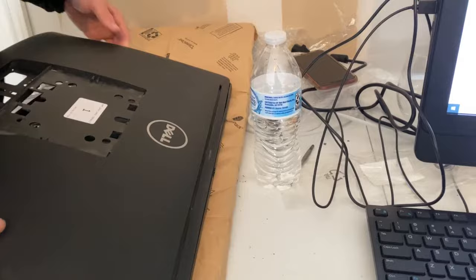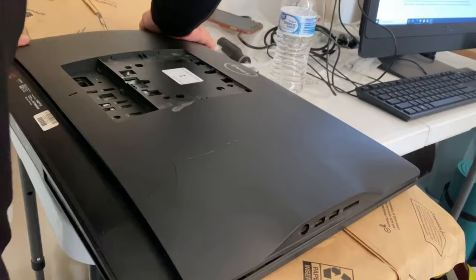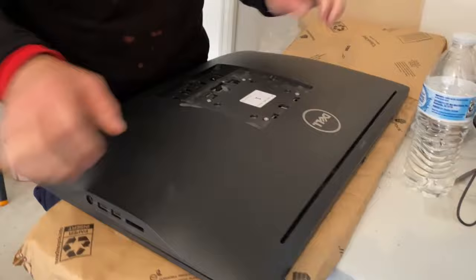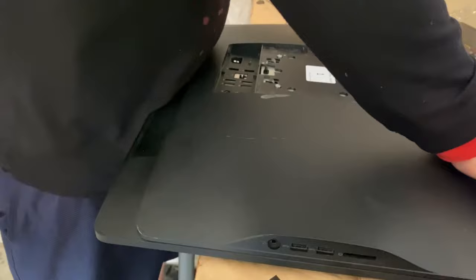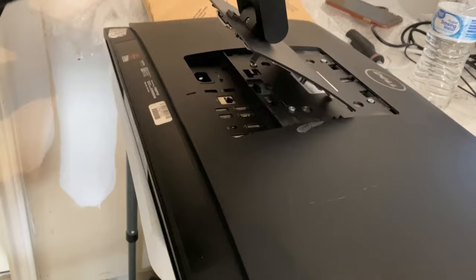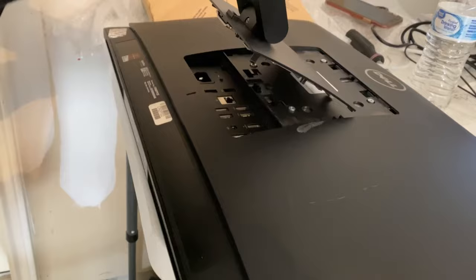It should just snap back together — you have to line it up here first. Line her up and then snap it back together, making sure everything aligns, especially the top part. There it is! The button is on the back stem — angle it in until it slides and you'll hear a click. That's how you open it and put it back together.